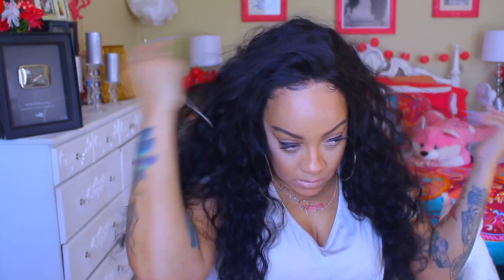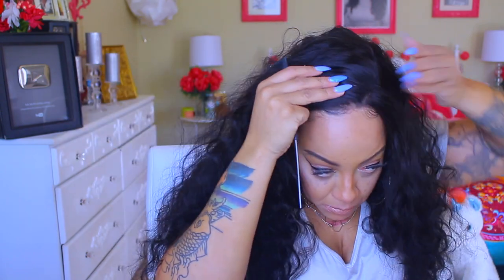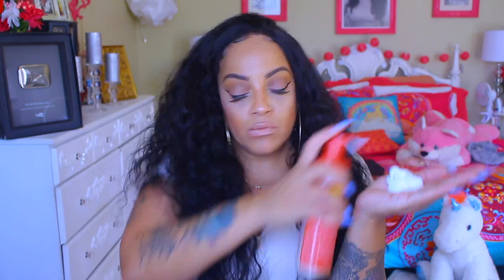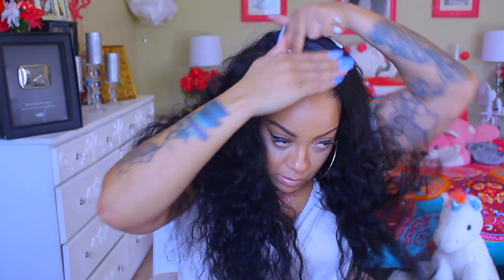Their hairlines always look really, really good. This is a lace frontal so you won't get a full head of parting, but you get a nice amount as you see me parting it right here. It looks like it was pre-plucked because the hairline looks very natural. To give myself a part and lay the hairs down, I'm going to use my Cream of Nature styling mousse.